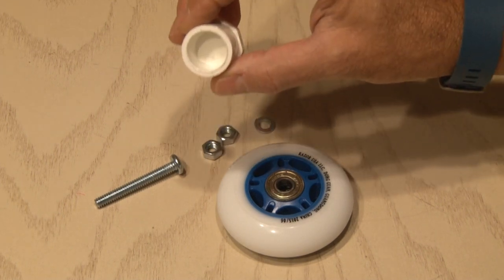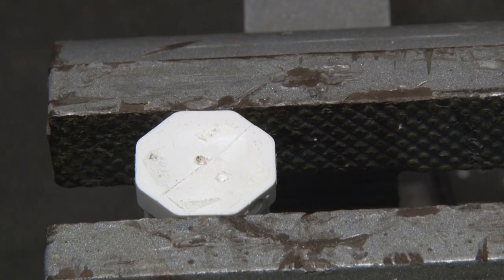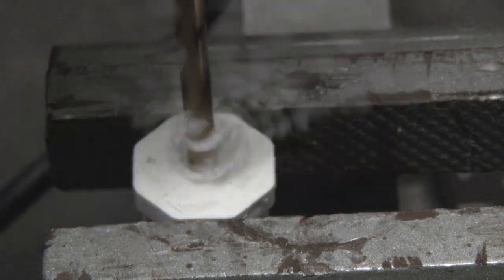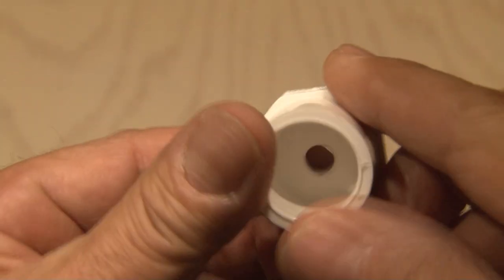The first thing we'll need to do is drill a quarter inch hole through this PVC insert. Out to the shop where I secured it in a vise and used a quarter inch bit to drill a hole right in the center of the insert. We'll make four of these for the entire project.